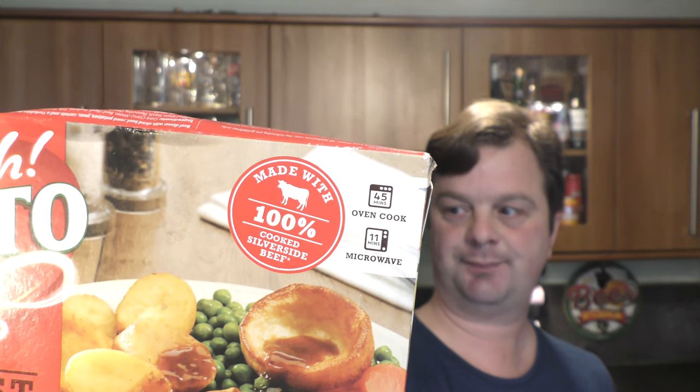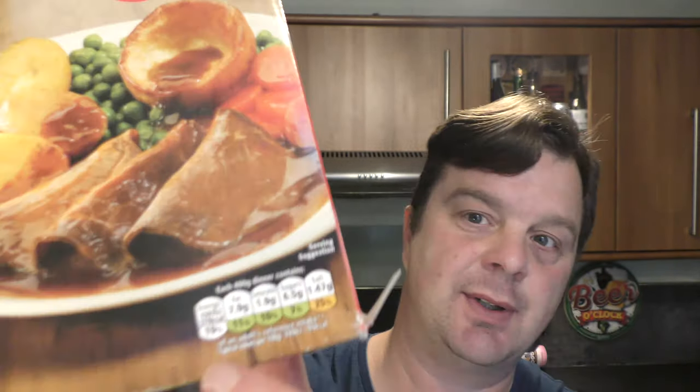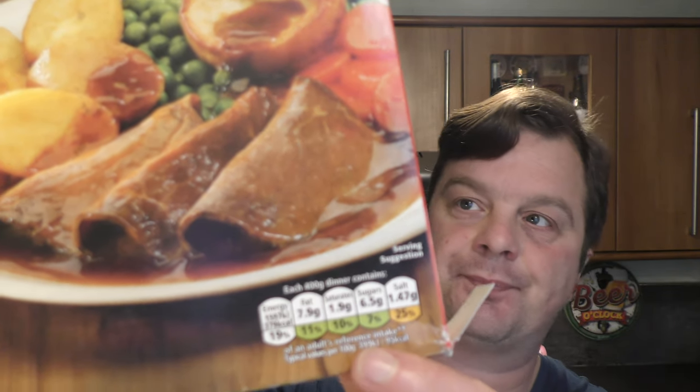The beef was so-so. Potatoes were nice. Carrots, peas and gravy was the best — just tremendous, really good. Shame about the beef. It's 100% silverside. The actual nutritional values, most of it's green — it's quite a healthy little dinner. Not bad. I like it enough. I wish the meat was better. If the meat was better I would have given it an 8 out of 10. I'm going to give it a 7 — 7 out of 10 from Real Ale Craft Beer. If you like what you see, please comment, please subscribe, give us a big fat thumbs up. Boom! Cheers!